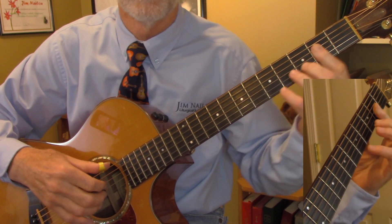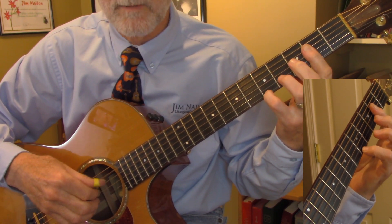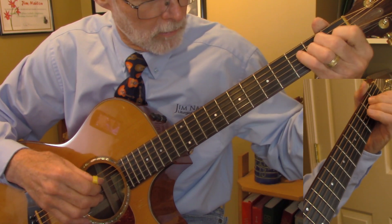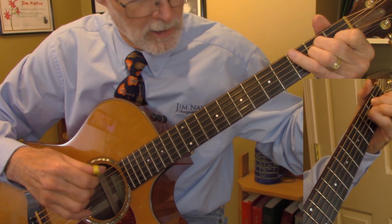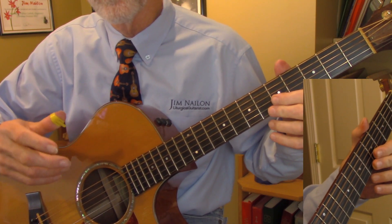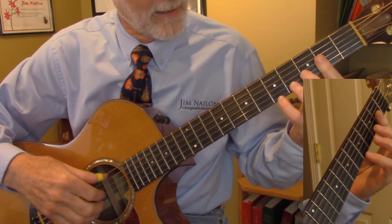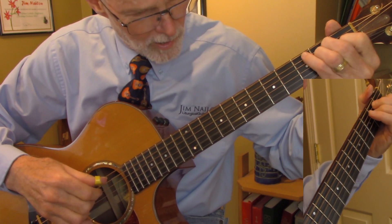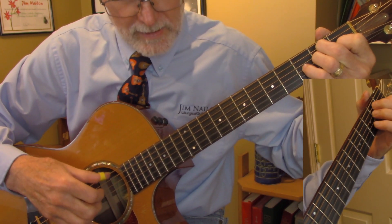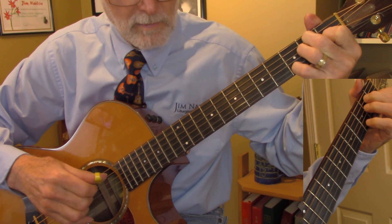Moving on now. End of line one — little half barre on the second fret, little finger up on the fifth fret of the first string. And I even slide here coming off of my third finger. Because people when they sing it usually go 'How great thou art' — not flat. I grew up hearing people slide that, so I do that slide there. Into the E7, and I give a little vibrato on that little finger on the seventh.